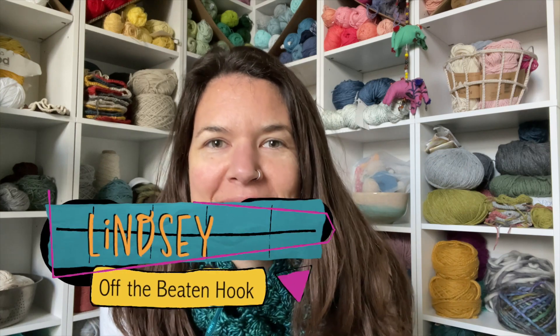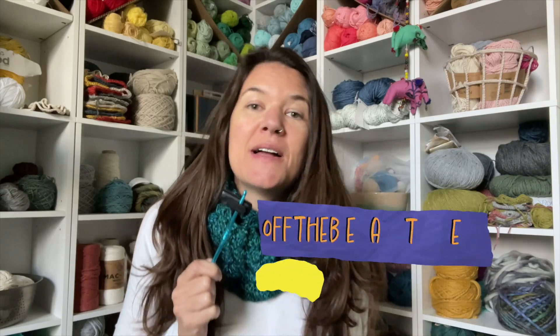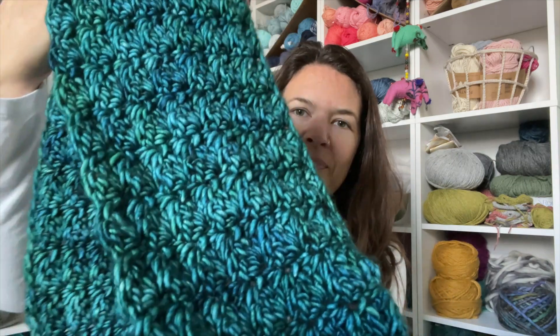Hi there, I am Lindsay with Off the Beaten Hook. I am going to walk you through how to make my Ivy infinity scarf in this video tutorial. Make sure you go check out the blog for the free pattern. This tutorial will walk you through how to make the stitch and the repeat row, but you want the full copy of the pattern in order to complete it entirely and to know all the materials you'll need.